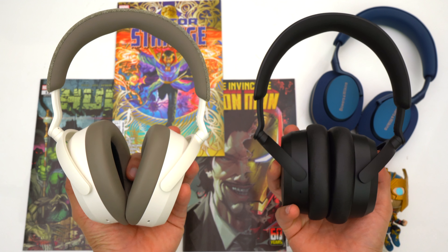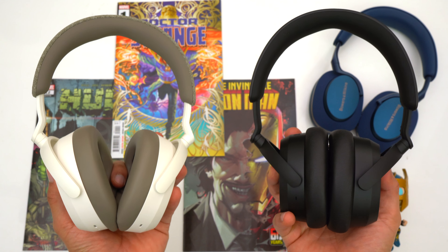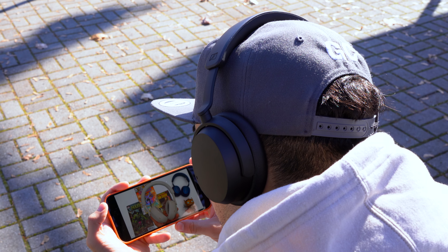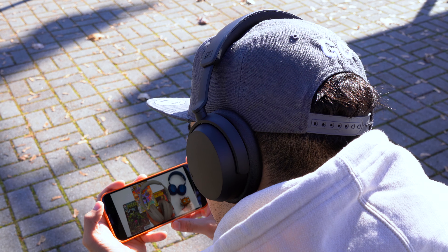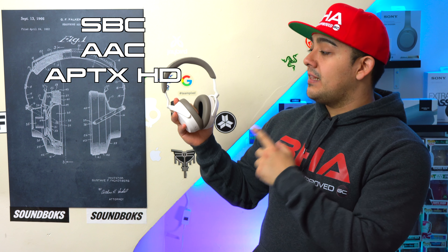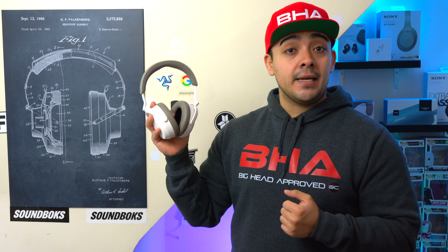Both headphones can connect to two Bluetooth devices simultaneously, which is great for power users who want to easily hot-swap between devices regardless of ecosystem — for example, switching between your iPhone and PC. Both have zero latency when watching movies or videos on iPhone or Android. For audio codecs, the Accentums support SBC, AAC, and aptX HD, while the Momentum 4s support SBC, AAC, and aptX Adaptive. Keep in mind that aptX requires an Android device since iPhones top out at AAC.